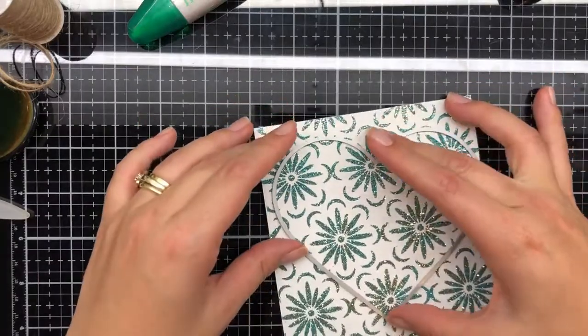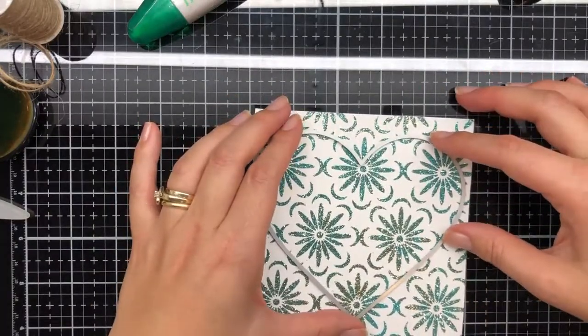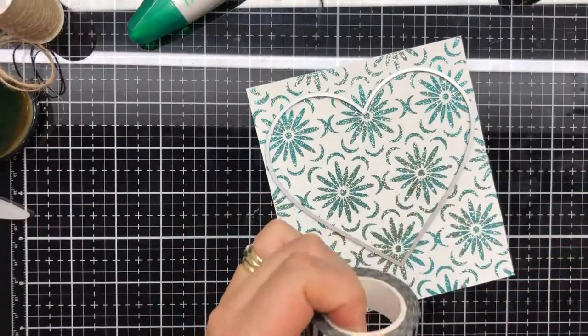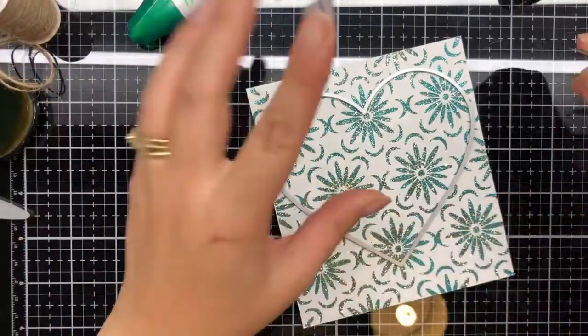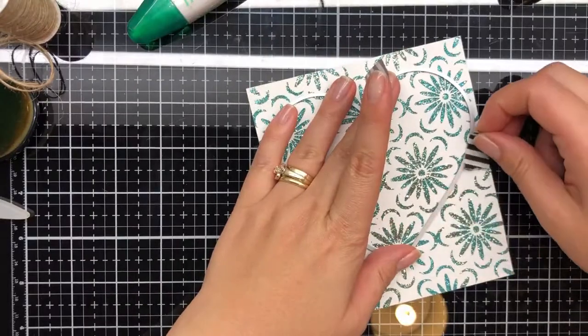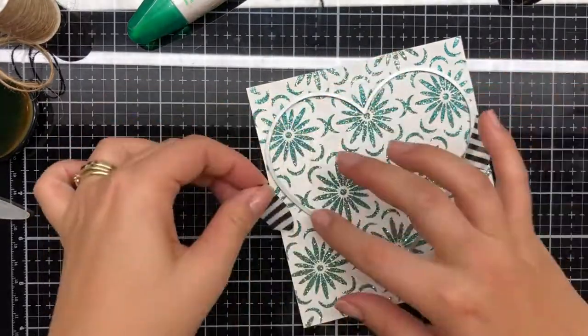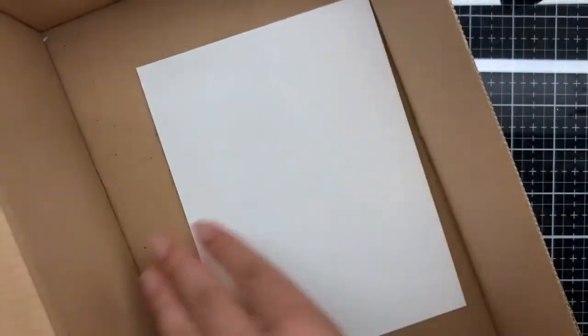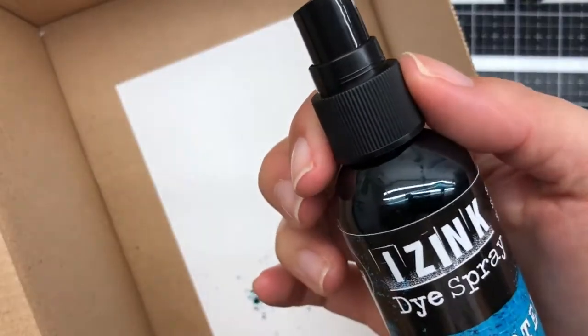I cut it down to size to a square. I'm going to use the Hero Arts Infinity dies in the hearts and die cut this heart out. I'll make sure I secure it down with some washi tape and run it through my Couture Creations Go Power and Emboss — it's an electric die cutting machine available here in Australia.